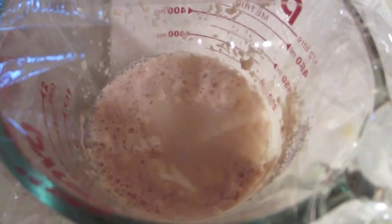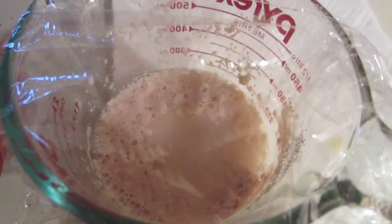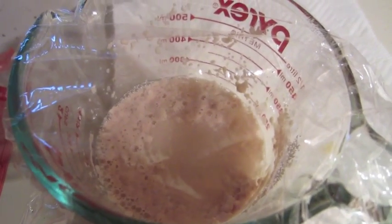Alright, I'm going to pitch this and then let it go for about three or four weeks, and then bottle it. We'll see how it is. Cheers guys.